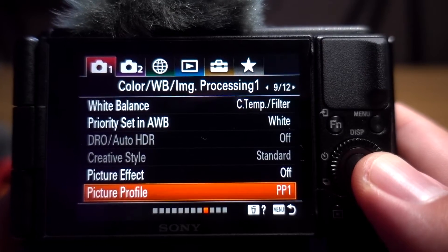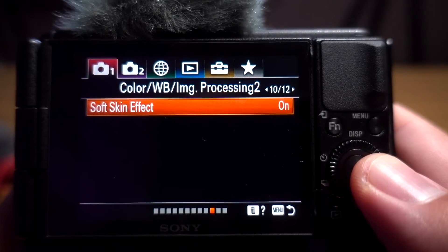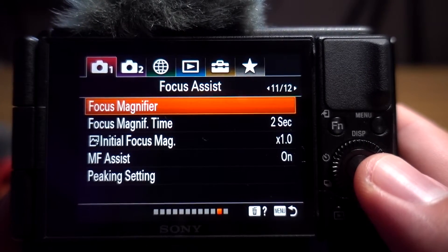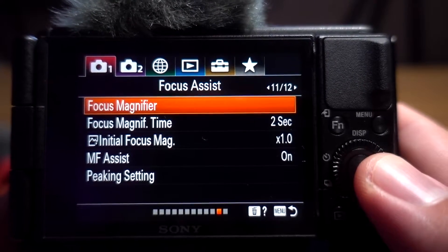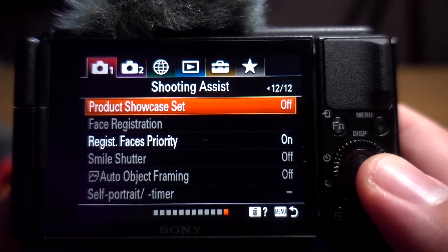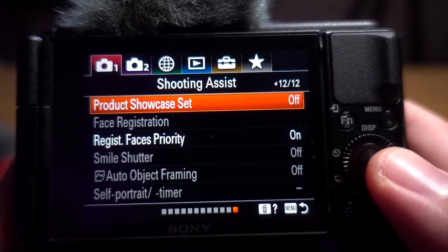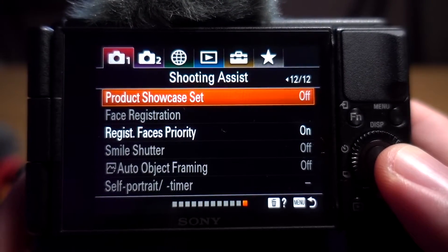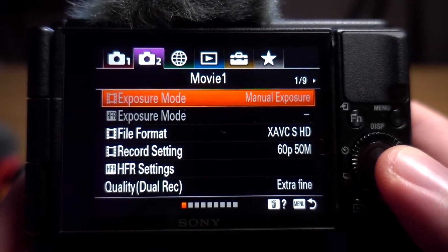I have soft skin effect on, set to low — I'm not totally sure it makes a big difference but I have it on. Showcase mode I have off because I'm teaching class, not trying to show off products via Zoom. If you need that feature, go ahead and turn it on.